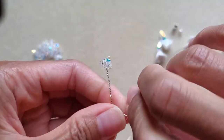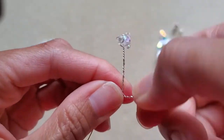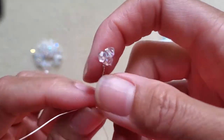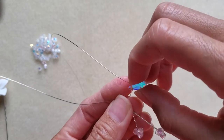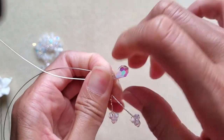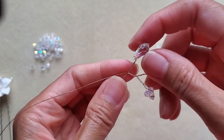Twist until the two wires meet each other, then grab those two together and twist about five times. Next, take a teardrop crystal, hold it tight before you twist, and again twist until all the wire meets. Then twist about three times.